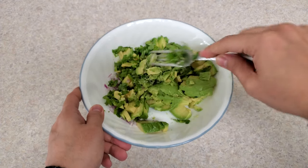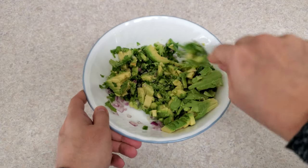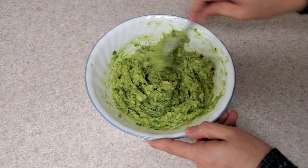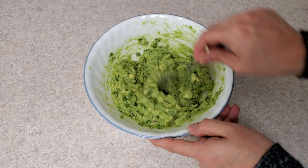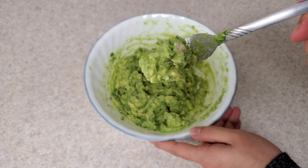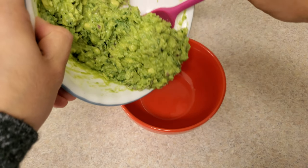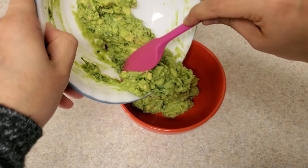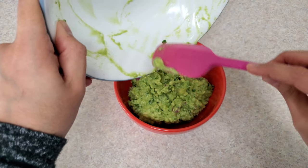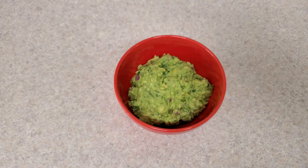Now, using a fork, I'm going to mash everything and try to mix it at the same time. You don't want the onions to sit at the bottom, so try to mix everything properly. Look at that — the smell of that lime juice mixing with onion and avocado is just amazing and delicious. I'm going to transfer it into a different bowl and the perfect Mexican restaurant style traditional guacamole is ready to serve.